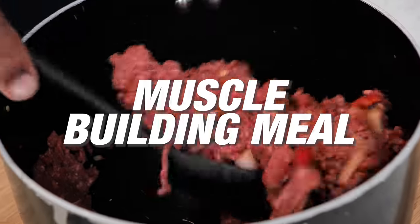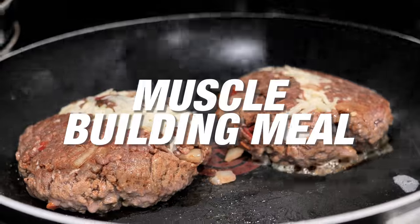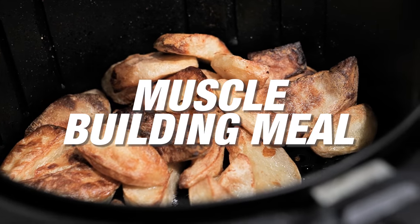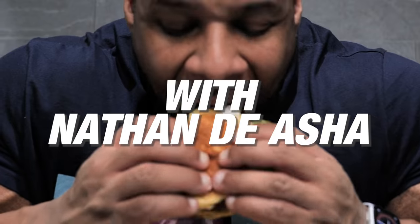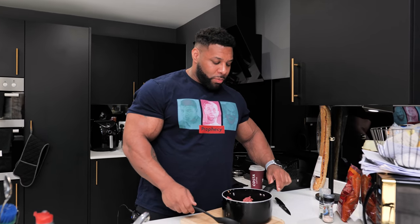Hey Muscle Strength, what I'm going to be doing today is walking you guys through a mass building meal of mine. A lot of you guys go for burgers, but for me the best way is keeping it clean, doing it yourself, knowing what you're weighing and knowing what you're eating.